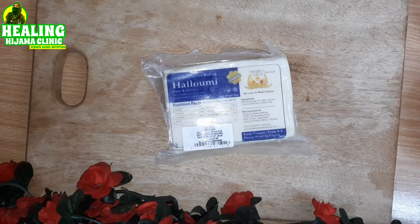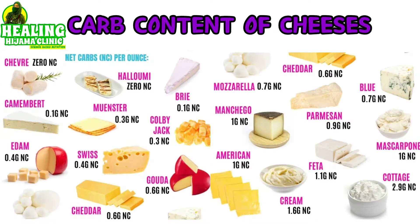Assalamu alaikum everyone! I am Dr. Asta Mehmood and I have made these fries with halloumi cheese instead of potatoes. As you can see, halloumi cheese is a very low-carb cheese.